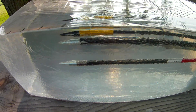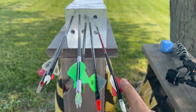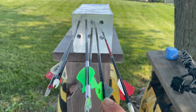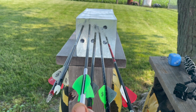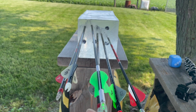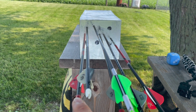Here's the results. The Triad, the Easton FMJ, the Gold Tip Pierce, the Maxima Hunter, the Easton Hex, and the Maxima Red SD — those are all the arrows we shot.